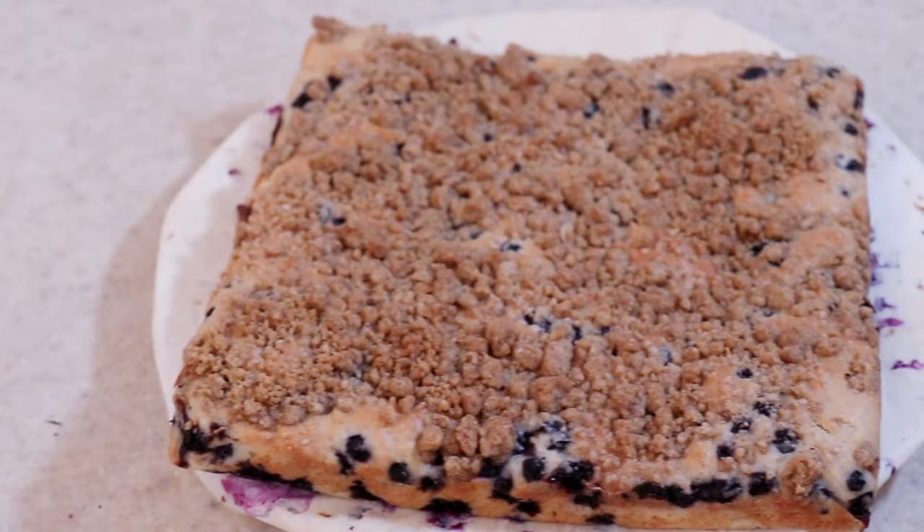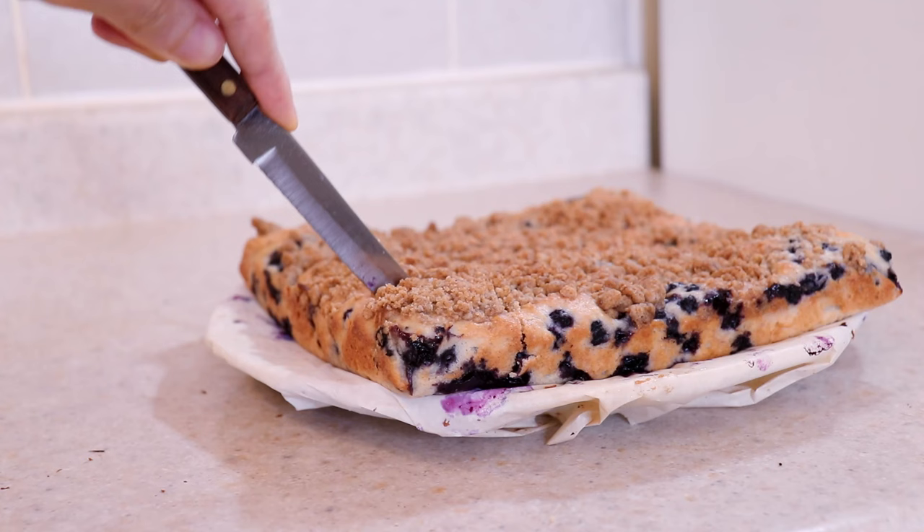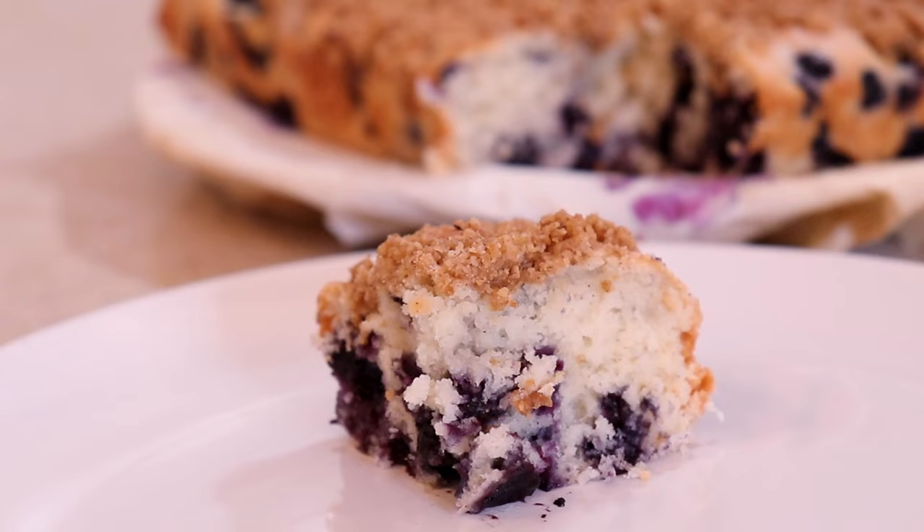And there you have it — a delicious blueberry crumble cake that is perfect for any occasion and so simple and easy to make. It's got great contrast in flavor and texture from the tart, juicy blueberries and the sweet, crunchy topping.